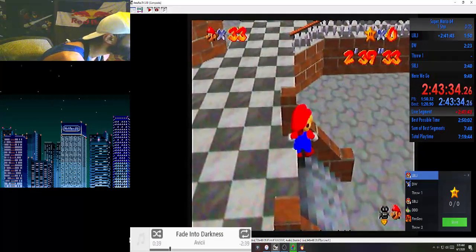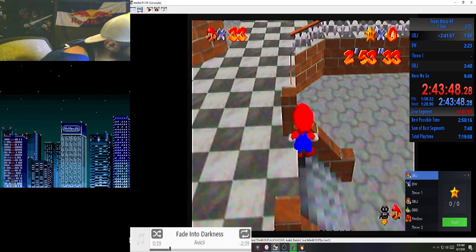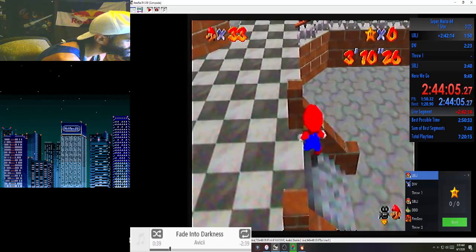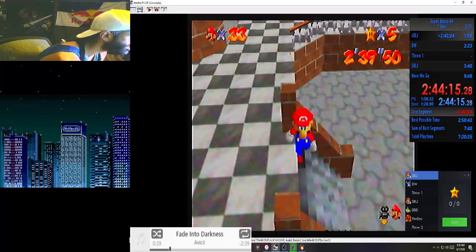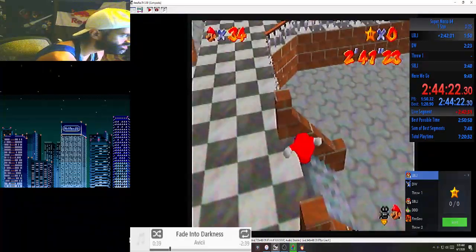You have to run a little bit and then do that, and basically whenever you land it just depends on what frame and when you hold left. You want to mash and hold left at the same time — at least that's what I do. When you're pressing A for your first BLJ to get it to stick, you have to be on left on like the same frame or something. Make sure you run enough because you want to land and then get into the corner, not just land in the corner.